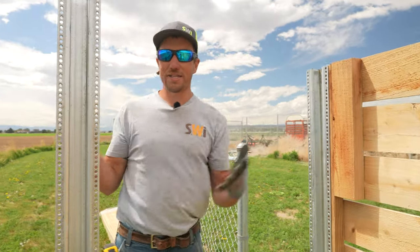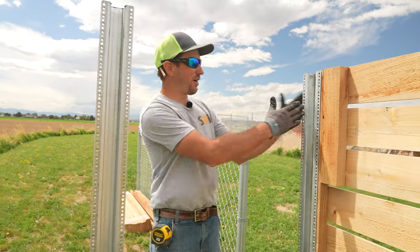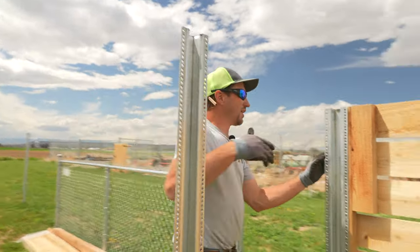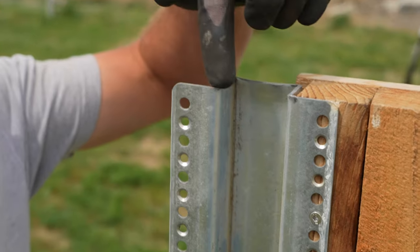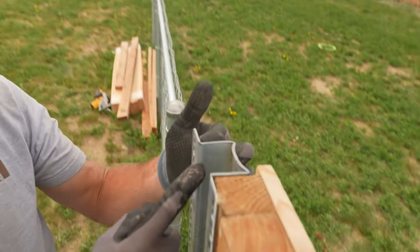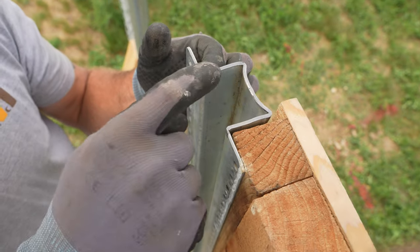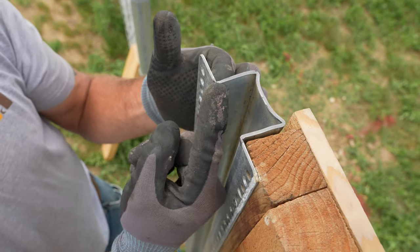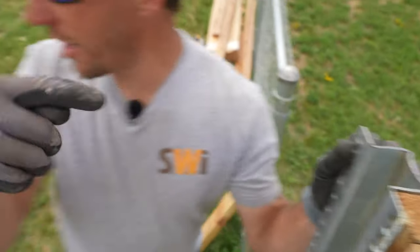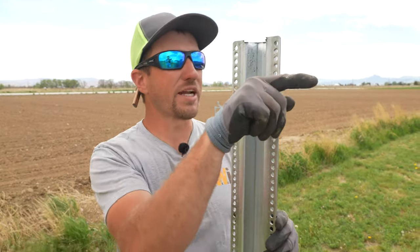How did we decide where this post should go, and how did we decide what we should line up with as far as coming off of this post? So if you take the back side of this post and line it up with this flange right here, that's how I determine my corner. So our two by four is going to come on the back side of that flange. So this wall right here is going to act as our corner going this way, coming straight across the back side of this post — that's what I was looking at when I drove this post in the ground.